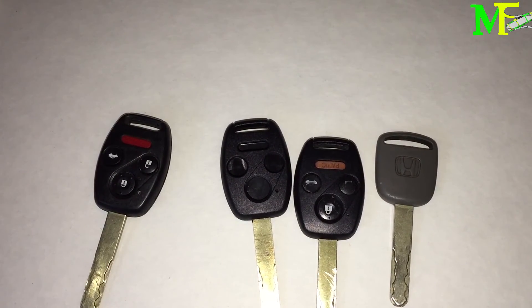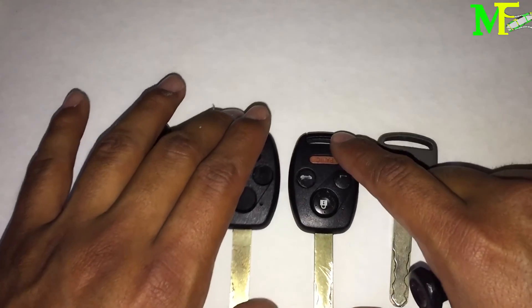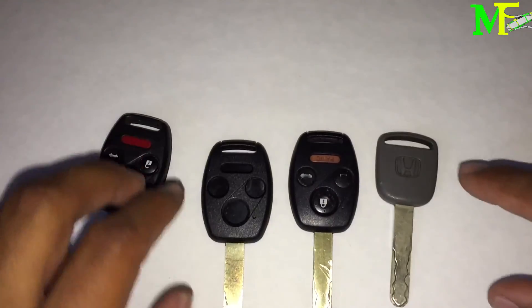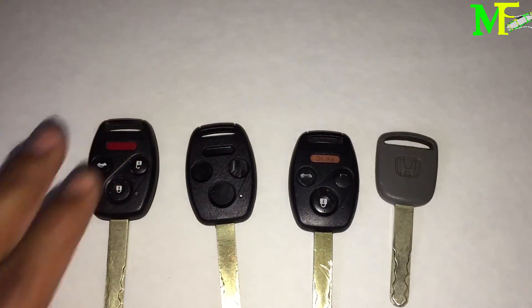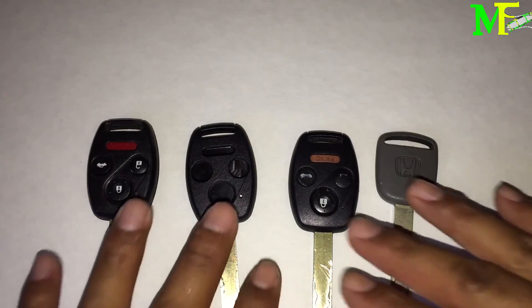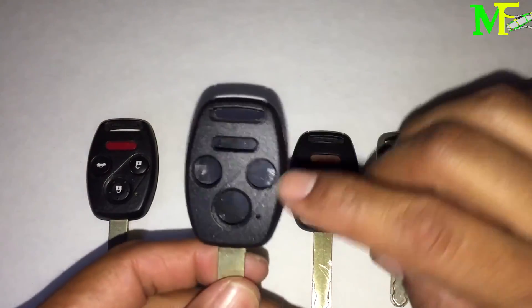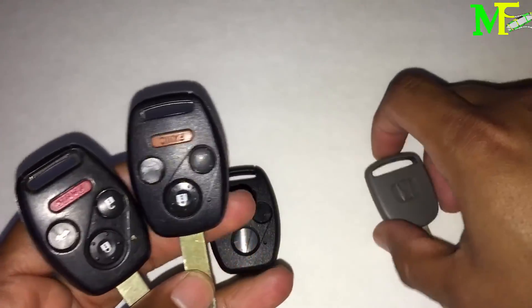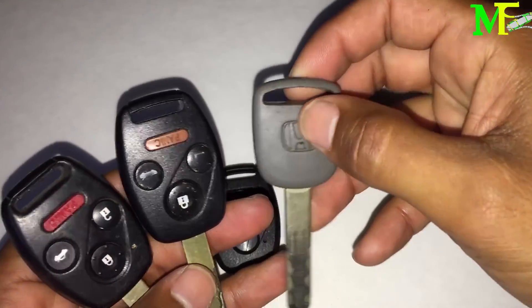Hey, how's it going guys? Today I'm going to give you scenarios and show you what's inside a key and the different parts. I've got these four keys: this one has nothing inside, this one has everything inside, this one has everything inside, and this one looks like this.